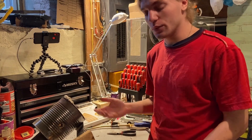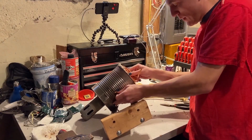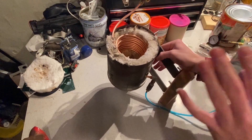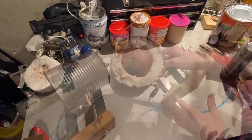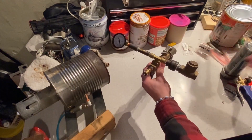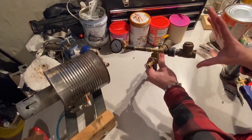Now that we reinstalled the Kaowool we can actually put the coil in. We now have to add the superheated part because this is just a normal boiler right now. The end of the coil is going to be connected to a check valve.